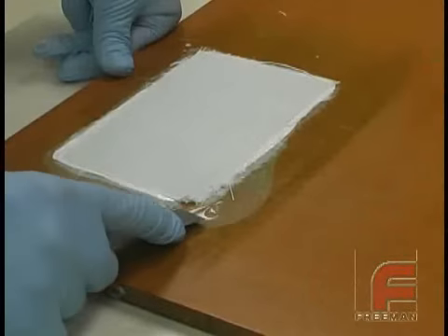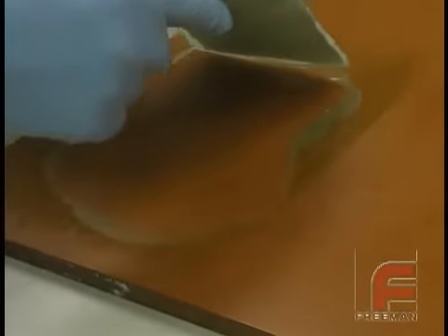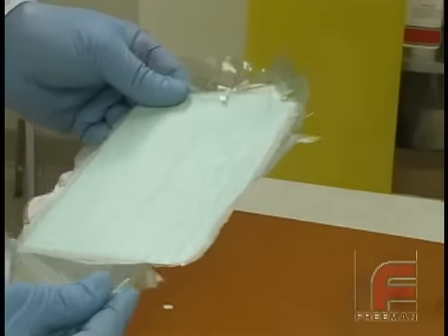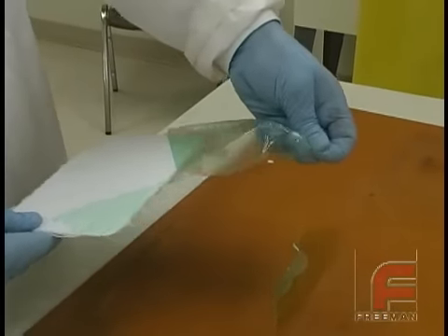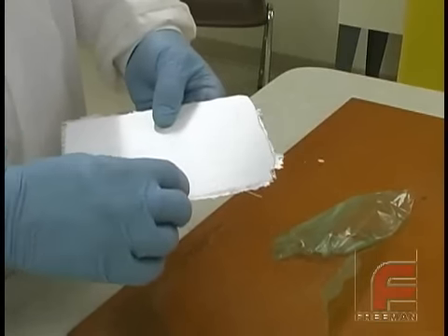To demold our tool, we are simply wedging a putty knife under the tool and gently lifting. Notice the PVA film that we had applied to the board before the surface coat. Most of this film can be peeled off with your fingers, and since the PVA is water soluble, you can wash off the rest to finish your tool.